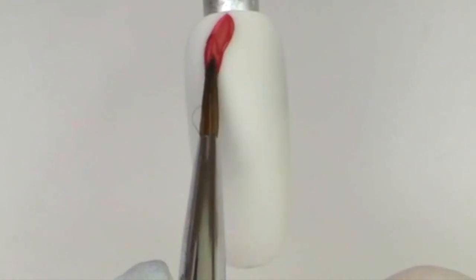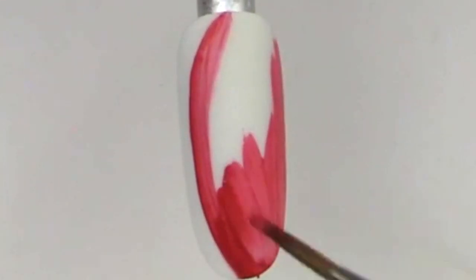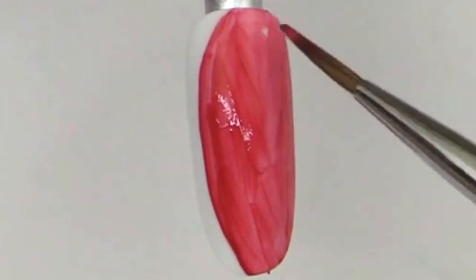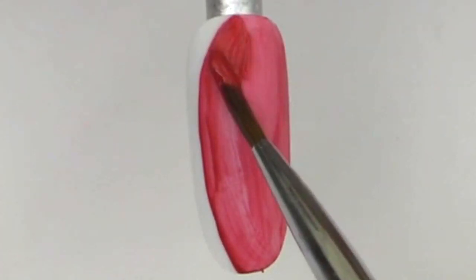Next, grab your Wildflowers indigo brush and the art paints. The first thing we're gonna do is color in the red part of the watermelon. I do love using the art paints because they are nice and thin but also very heavily pigmented.